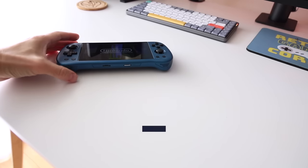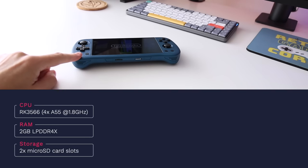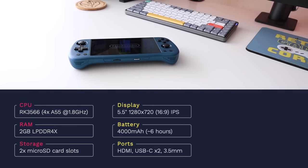Let's get started with the specs. This uses a Rockchip RK3366 CPU — a pretty common chip in other retro handhelds like the RG353 line from Anbernic as well as the recent Powkiddy RK2023. That means it caps out at systems like Nintendo 64, Dreamcast, and PlayStation Portable. We have 2GB of RAM and two micro SD card slots for storage. The display is a 5.5-inch 720p IPS LCD panel with a 16:9 aspect ratio.